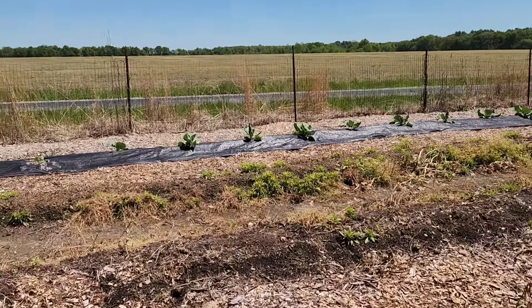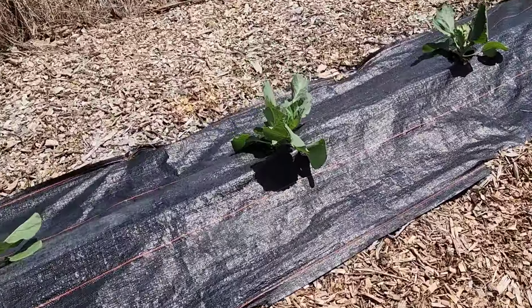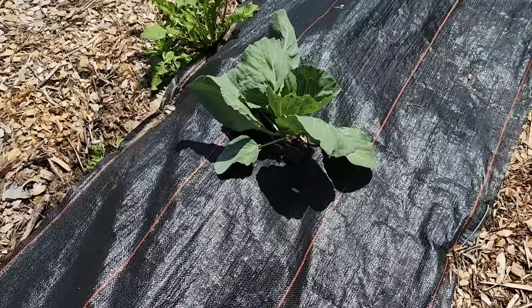Let's go over and see some of our cabbage back there. Those cabbage are putting on heads already. It's April 22nd, and we've got cabbage putting on heads — this is great. Step across a few of our rows here. Look at these things, they're getting massive.